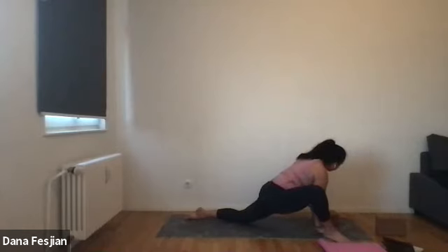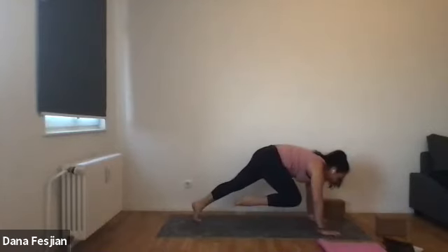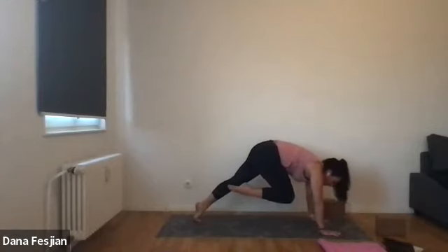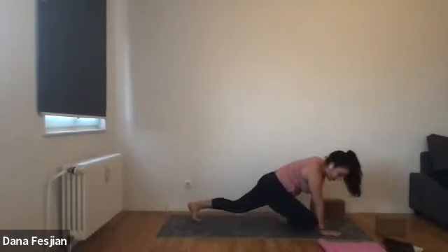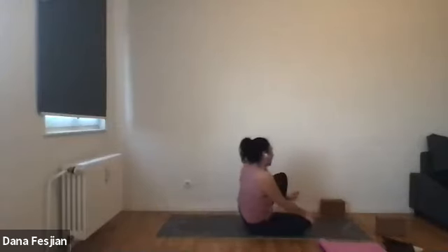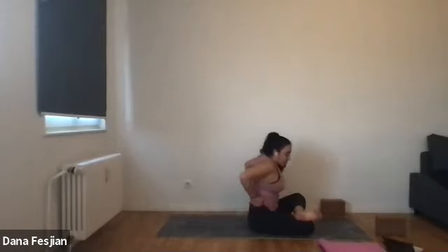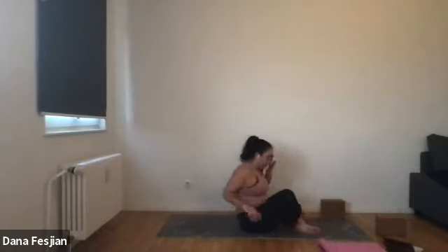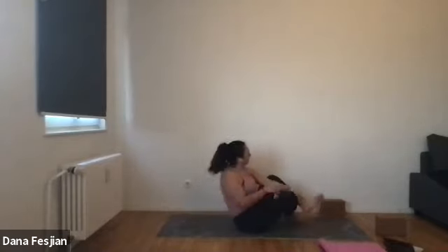On your next inhale, place your right hand back down, remove the block. Tuck the back toes with the back knee. Hug your right knee into your nose. One more ab thing here. Then place your right knee behind your right wrist — we're not going into pigeon. Swing your left leg all the way around, come into double pigeon. Left knee comes on top of right, left ankle comes on top of right knee, left knee on top of right ankle. If this is like 'I'm not doing this,' just cross your left shin in front of your right.